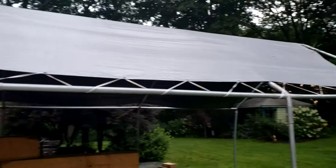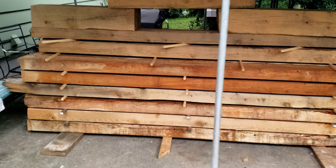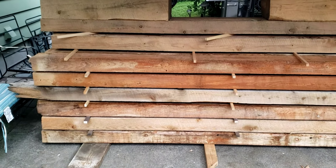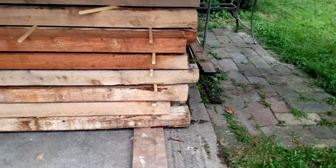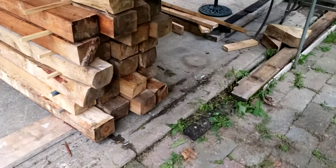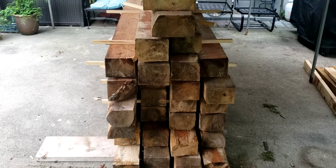I drove them around the back of the yard, set the canopy up that I was working under, and had the other material under. I stickered it — put little three-quarter inch by three-quarter inch pieces of scraps in between them so they can get some air space and breathe and get some of that moisture out. Some of those things weigh a freaking ton.